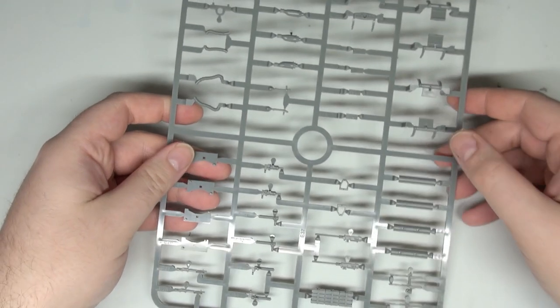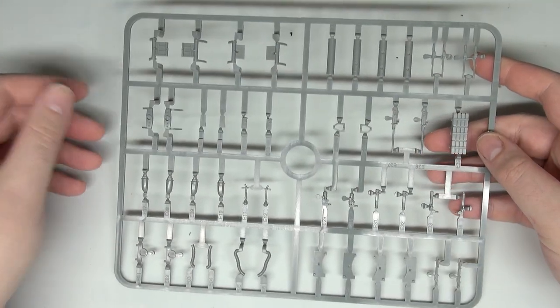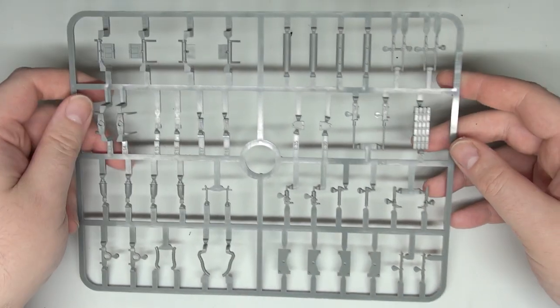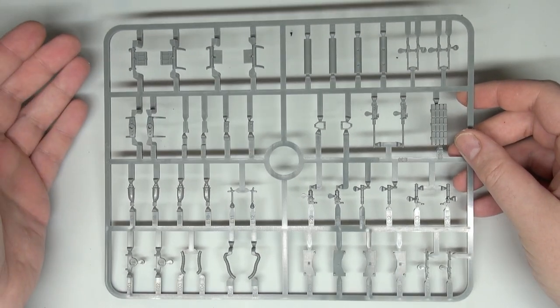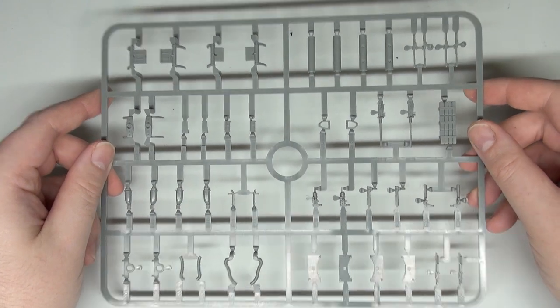Next up we have door gun weapons and some of the internal layout parts. We have mounting points for the side weapons, minigun pods, bits for our rocket pods, and door gun miniguns. A lot of this is going to make more sense after it's been built, but this is basically the main option sprue.